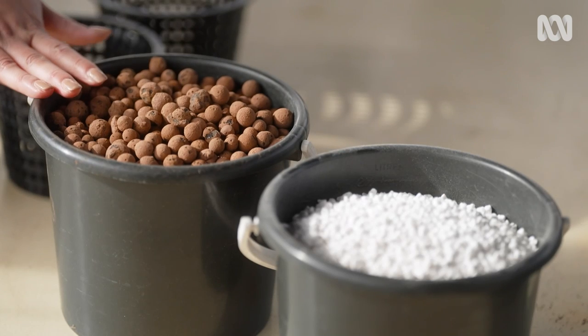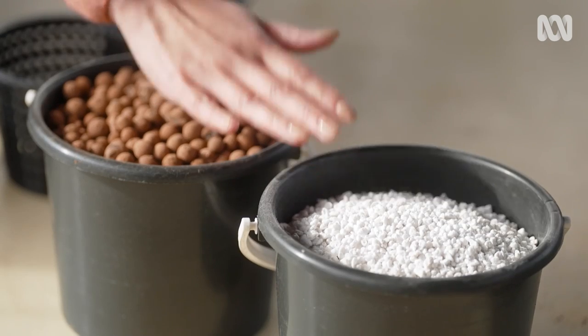My two favourite materials to take the place of soil are clay bores, which is also known as LECA and stands for Lightweight Expanded Clay Aggregate. And the gardening favourite, perlite, which is volcanic rock that's been heated to an incredible temperature and then rapidly cooled.